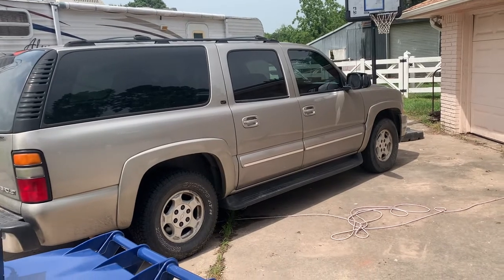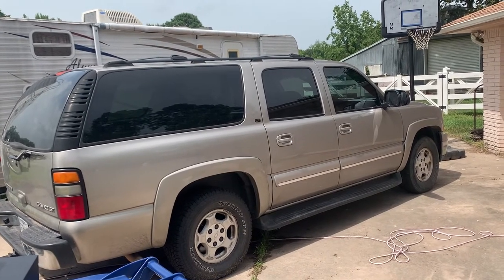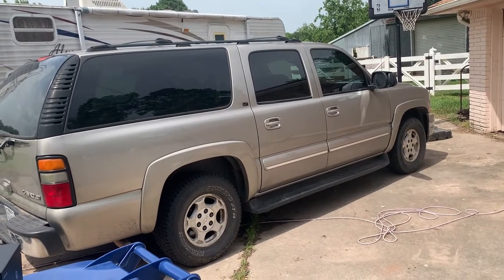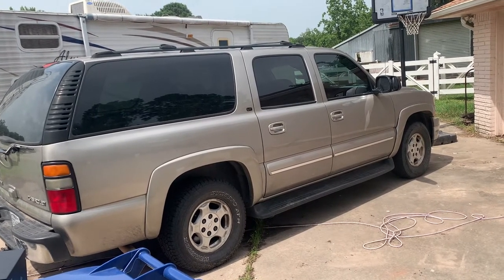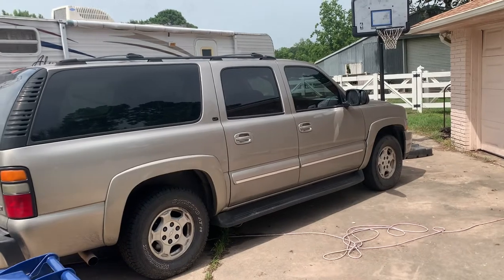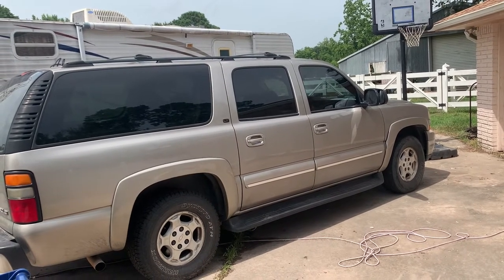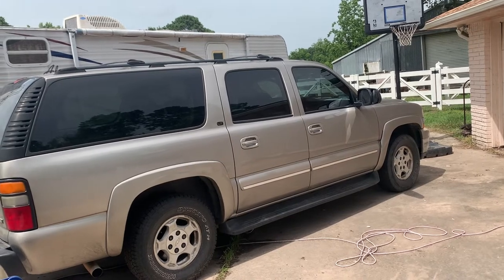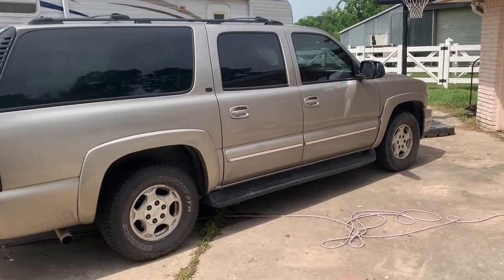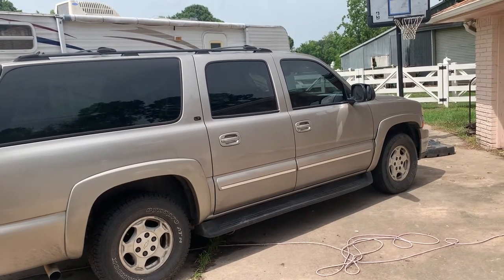Long story short - we have chickens, one got into the suburban and died. It stayed there for several days without us knowing. Opened the door - dead chicken on the floor, on the rubber floor mat - maggots and flies. It's nasty. I've done the cleanup as far as just getting the chicken out and the floor mats, but it smells awful. It's not a normal dead smell.